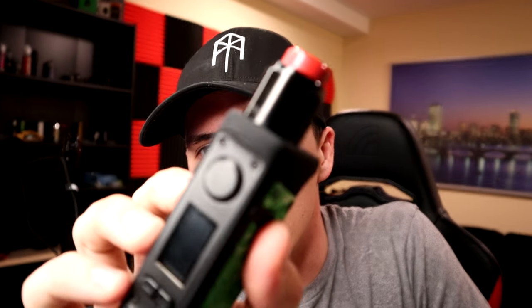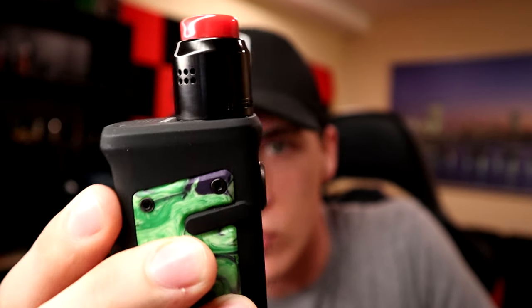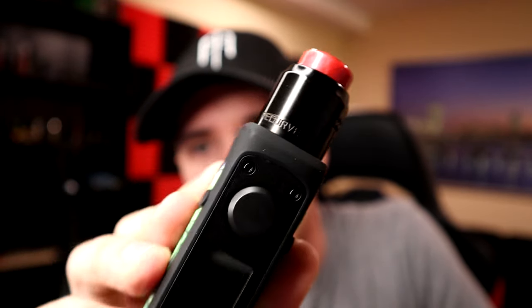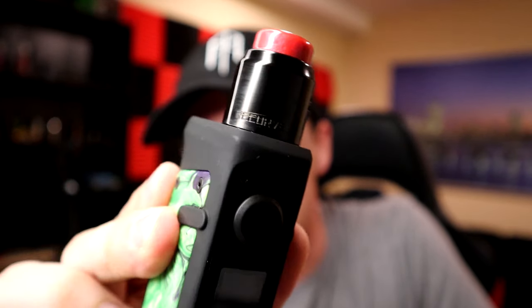What is going on guys, welcome back to the channel. Today we're going to check out the Recurve Dual by Mike Vapes and Watofo. I got it sitting on top of the Jackaroo right now and it's due for a re-wick.